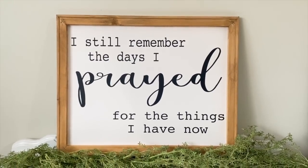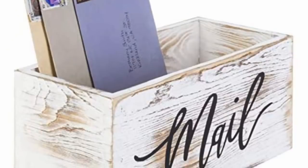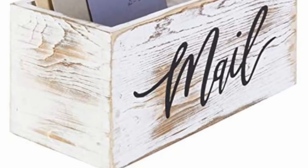This next DIY is a mail organizer and it was $29.99 on Amazon. It had a five-star review and over 2,700 purchases. I knew exactly what Dollar Tree stuff we needed to make this, and I cannot wait to show you how to make it for way, way less money.